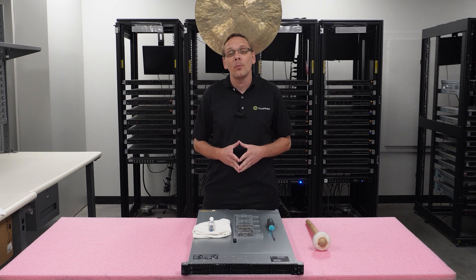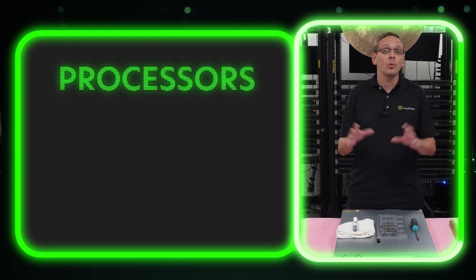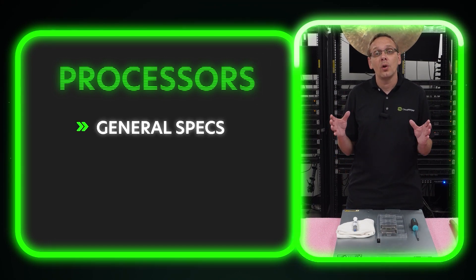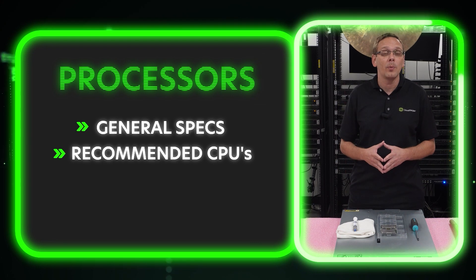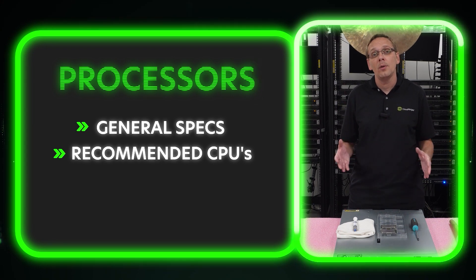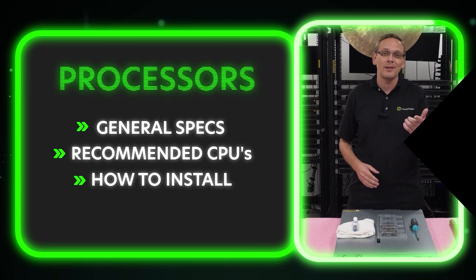Thanks for stopping by to learn a little bit more about the HPE ProLiant DL360 Gen 11 server. So here's what we're doing in this video: we're going to go over general information regarding the processor, the CPUs that we recommend — people ask us all the time which ones we recommend, so we'll put up a chart — and then we're going to show you how to actually physically do an install.